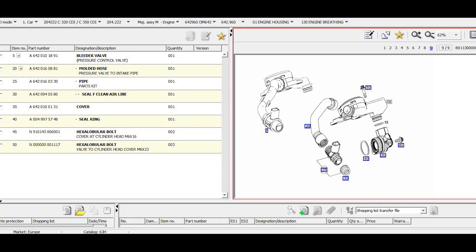In this diagram we have on fine number 5, item number 5 with part number A-642-010-18-91. This is the bleeder valve, the PCV — the positive crankcase ventilation valve. It's used to help in the separation of the gases which come from the crankcase and separate the oil into tiny particles and introduce them into the inlet manifold and into the combustion chamber.